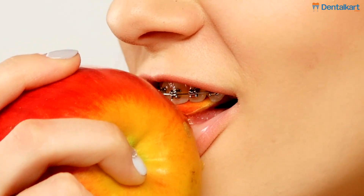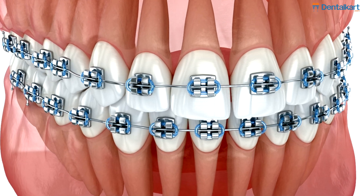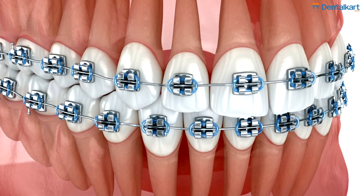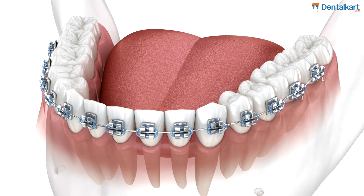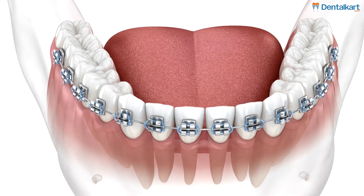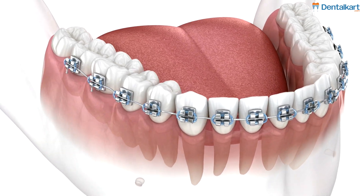Features of stainless steel arch wires: Strong and stiff — provides excellent control over tooth movement. Resistance to deformation — ensures that the arch wire maintains its form under heavy forces. Prevents unwanted tooth rotation — effective in providing stabilization and preventing undesirable movements during complex cases.